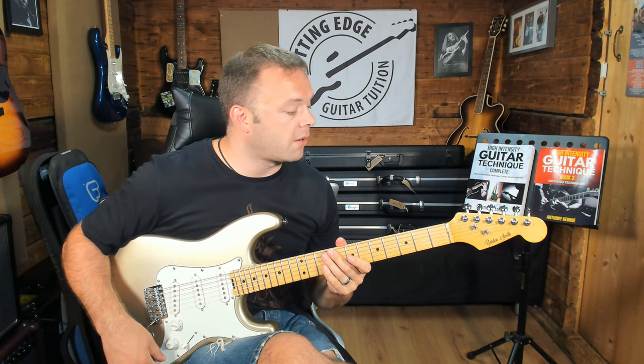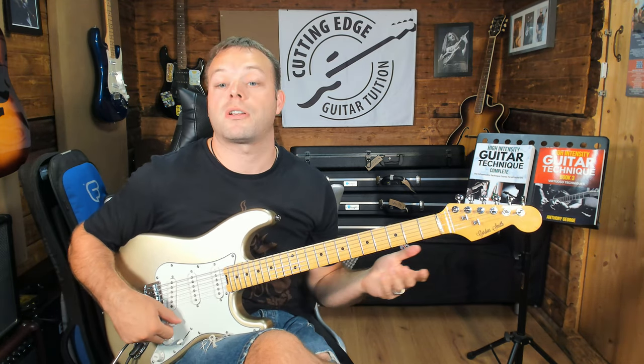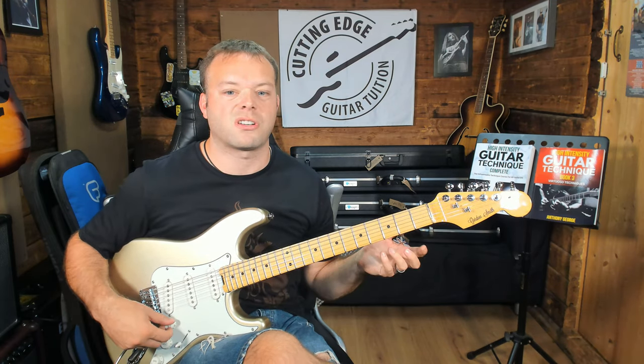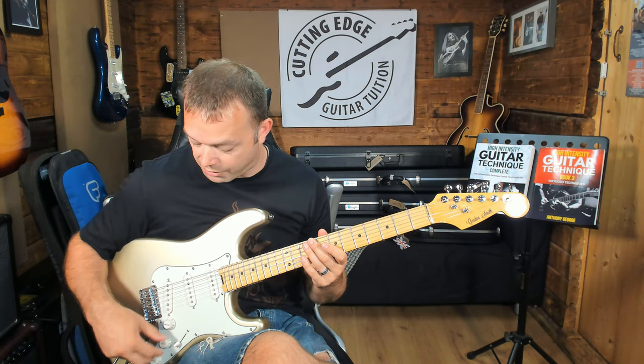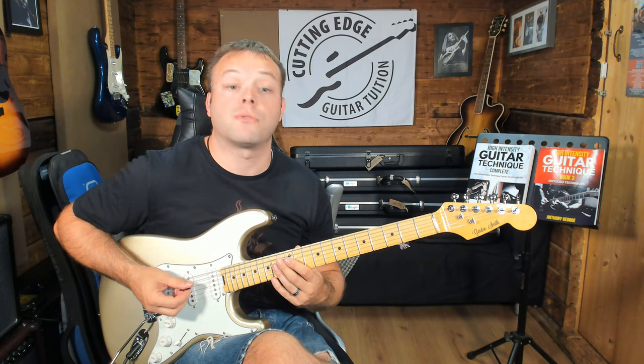Okay, so let's have a listen to some of the sounds. What I've done, as always with these first look videos, is just go with one particular sound straight into distortion. I'll go through the things that the guitar does and I'll see how well it cleans up itself. So here is the back pickup, full distortion, full volume.